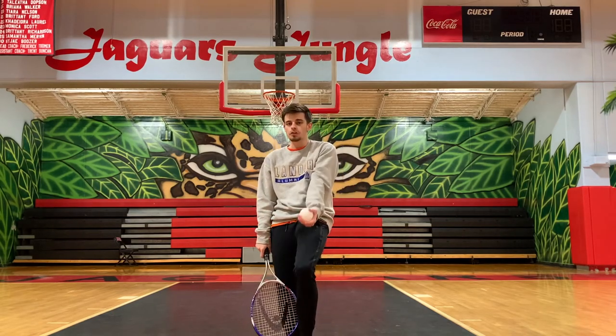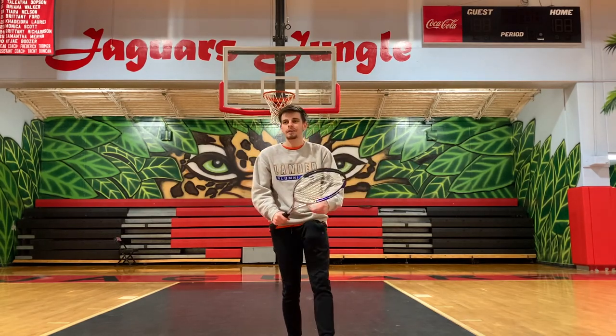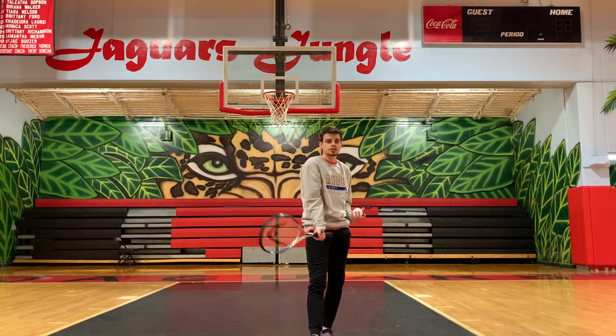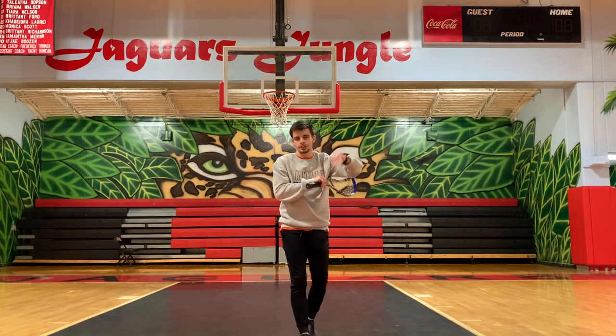All right, guys, that is our first video. We went over the forehand and the backhand, talked about when we want to use them, and showed what a rally would look like using those different shots. Tomorrow will be our next video, and I'll tell you guys then what we're going to go over. See you then.